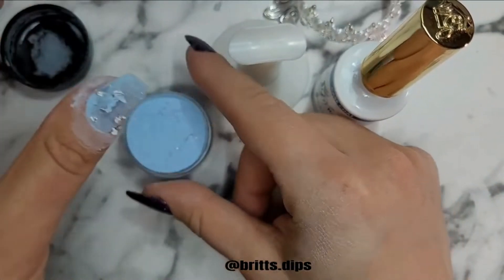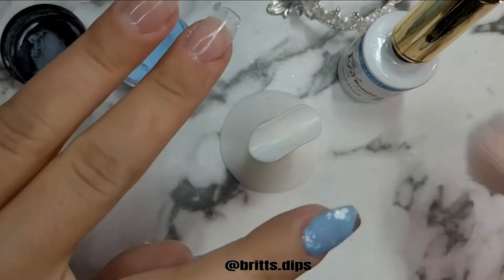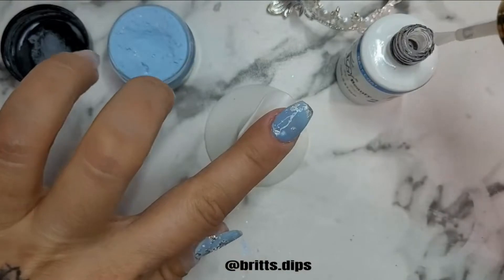I went ahead with my second layer of Harley, doing the same thing — pressing the foils down and cleaning up my cuticle, then brushing off the excess after it was dried.